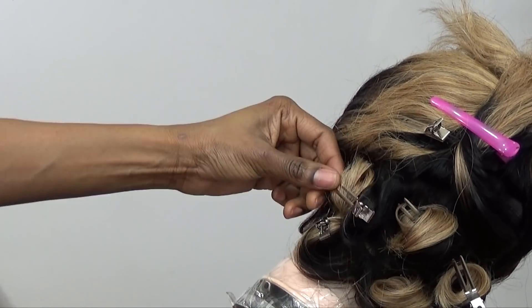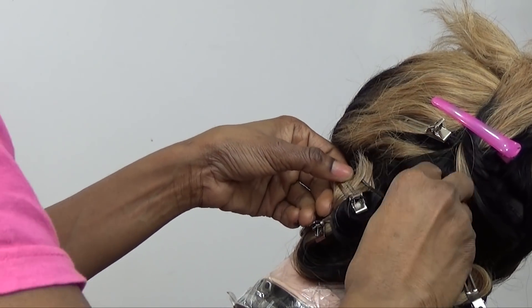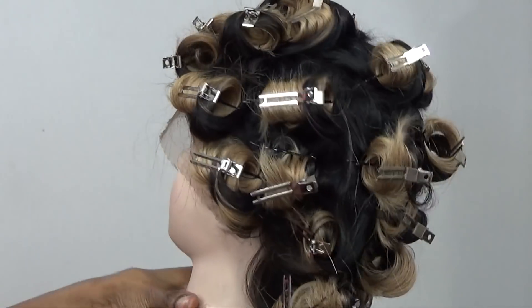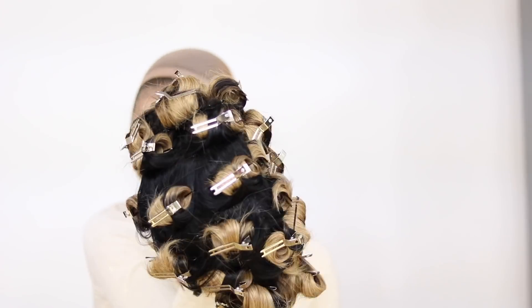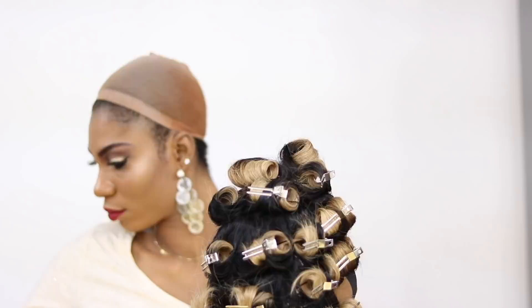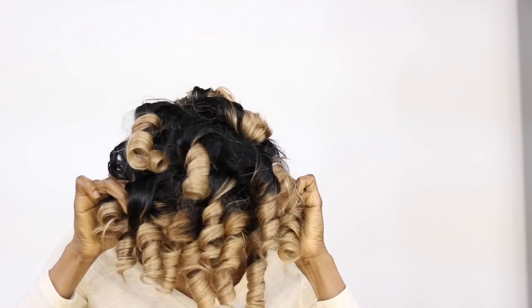The name of the vendor is Hair X10. This is their ombre bob lace front wig — 14 inches, 180 density, in the color 1B/27. You can also use my coupon code 'Queen' to save $15 off on any wig. If you want to order any wig, just use that code and you're gonna save $15. All the information is gonna be down in the info section, so be sure to click on it.